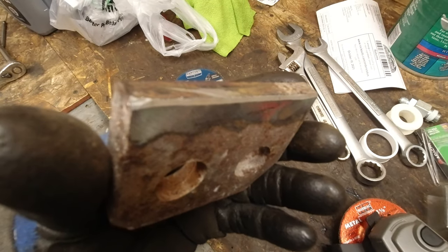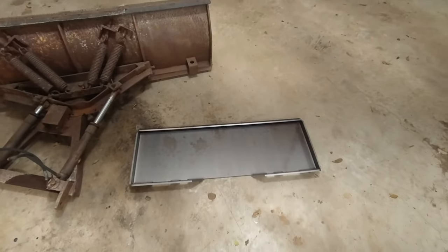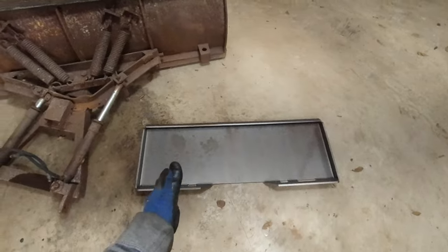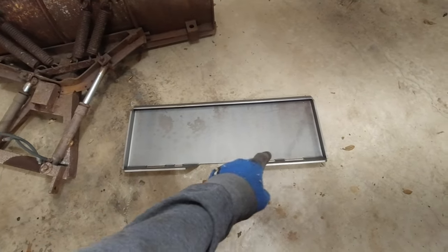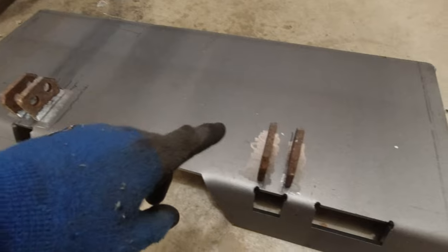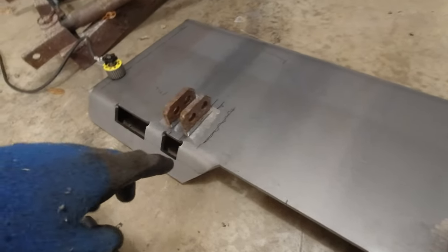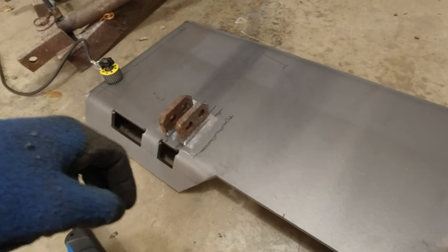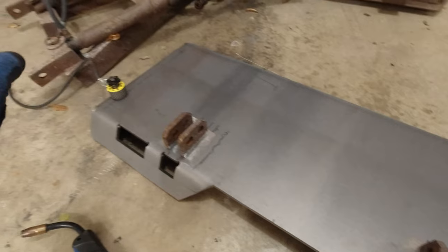Now I just need to figure out where these tabs need to end up on the plate. I'm going to measure how far apart they are, find the center of the plate, and put them on there so they line up correctly — all the way at the bottom of the plate. I got them centered and aligned straight across. I mistakenly measured wrong there, but luckily I measured twice, found my mistake, and fixed it. I ground off the metal to make it nice and clean and now I'm going to tack them on.